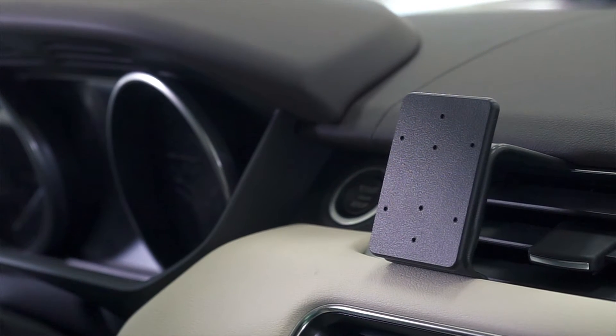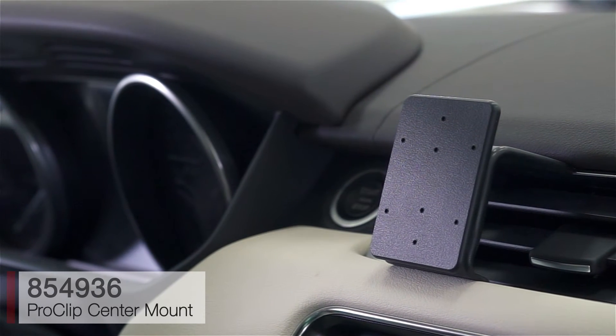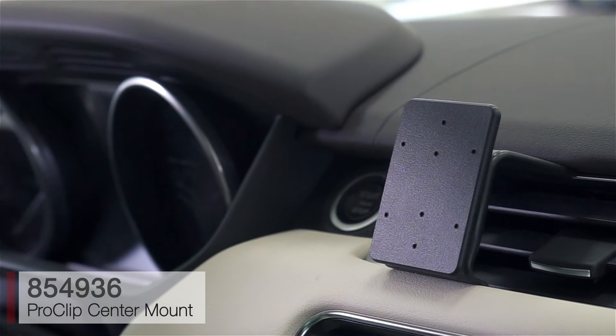Today we're in a brand new Land Rover Range Rover Sport, and we'll be illustrating just how easy it is to attach the ProClip center mount for this vehicle.